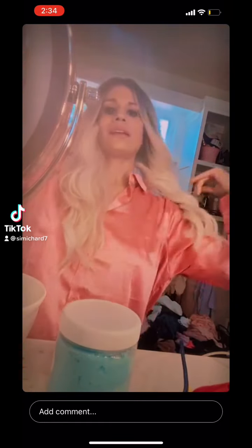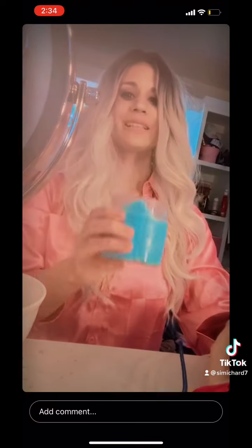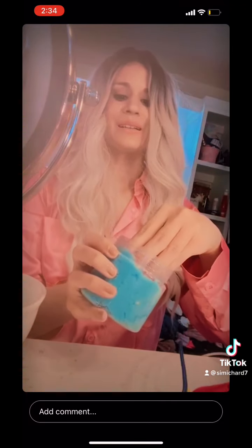Let's take slime time. Slime time. This is like cupcakes. It's supposed to be cotton candy.